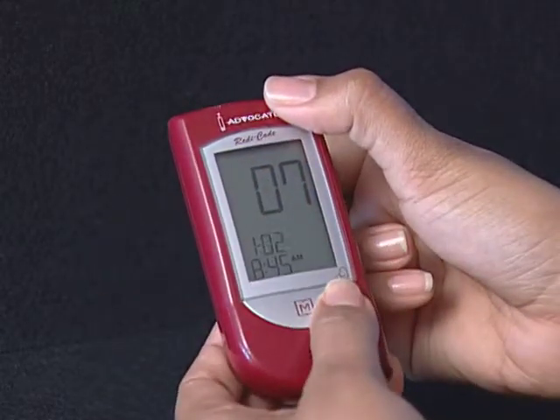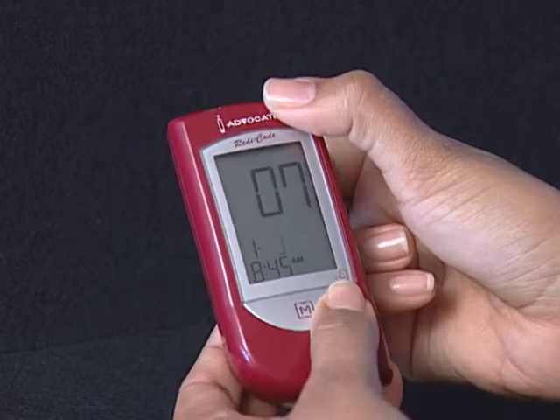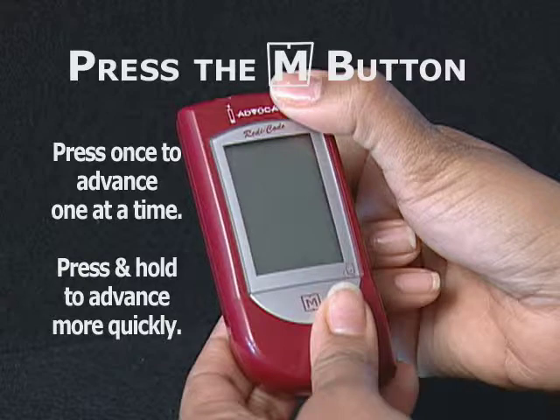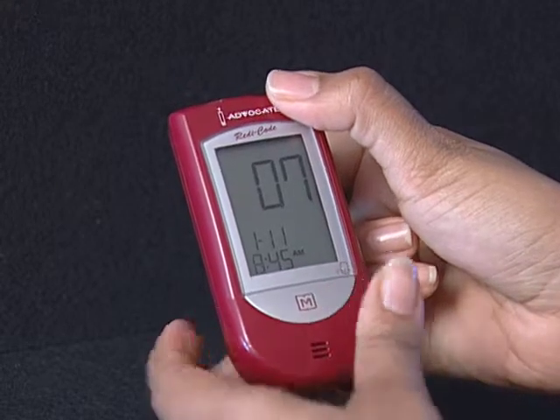Step 3: Set the day. Press and release the M button until the correct day appears. To move faster, hold the M button down. With the correct day on display, press the Set button and then the hour segment flashes.